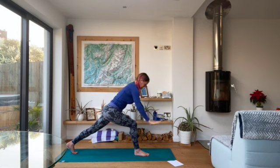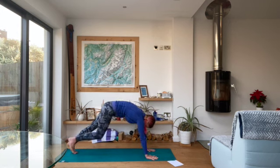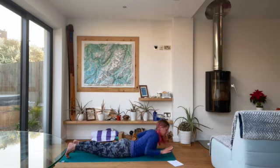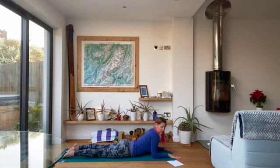Float the hands down to frame the front foot, grounding down through those hands, and step it back to plank. From plank, drop the knees down, drop the chest and the chin down and scoot forwards. Bring your elbows underneath your shoulders and come into sphinx pose. We're going to stay in sphinx for a few breaths, so get really comfortable. Maybe have a rock through the hips to release any tension, rocking the hips from side to side.